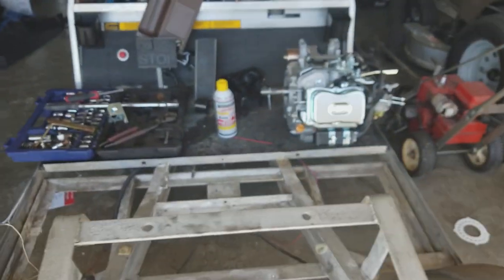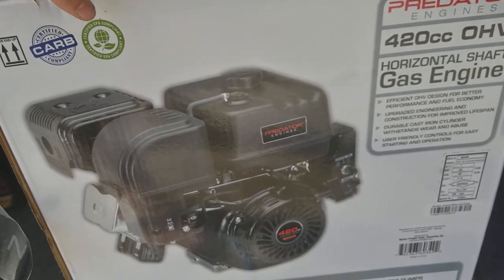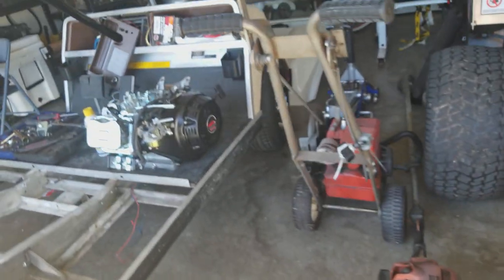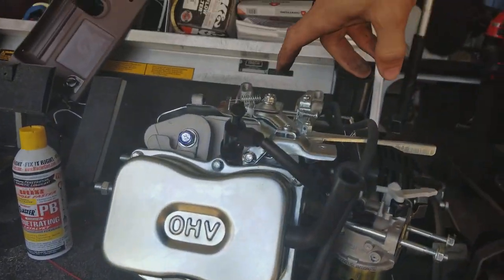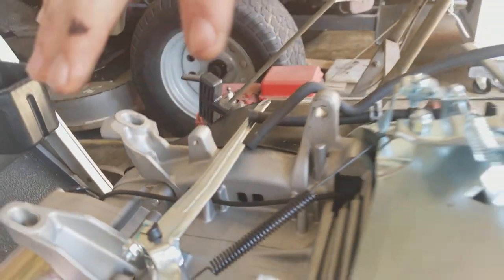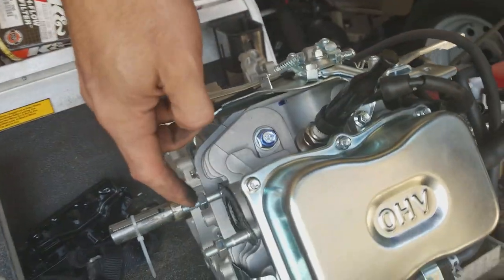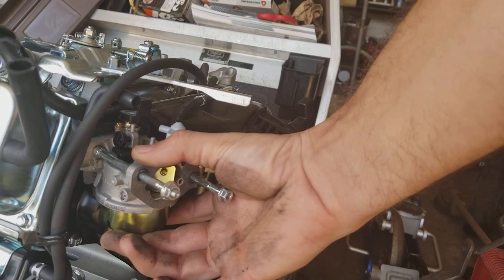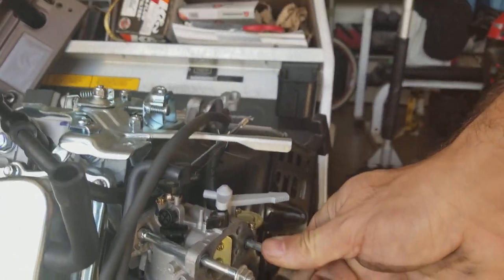When we first got the Predator motor I noticed it was too tall. If you notice in the pictures, it's got all this stuff on the top — it comes with the air box, the exhaust, and the gas tank all on top of the motor. So what I did to start out, because I want this thing to look stock, we removed all that. There were only a couple bolts holding the gas tank on, a couple bolts holding the exhaust on, and then the intake — so I've got to figure something out to do with that.